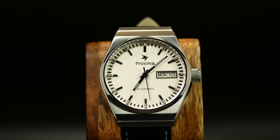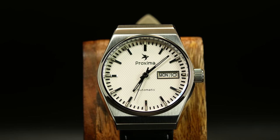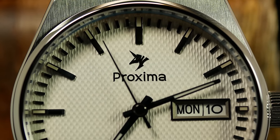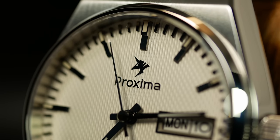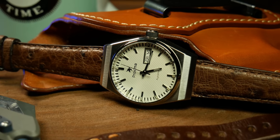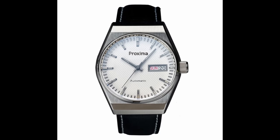Before we get too far, I should probably address the elephant in the room — or in this case, the unicorn on the dial. If you're not familiar with Proxima, they have their own website, but they're primarily an AliExpress brand. Don't ask me why a unicorn is their logo — I asked once but didn't really get much of an answer, so maybe it's just something lost in translation. Proxima also has a sister brand called Unidive, and usually when they make a watch they make a version for each with a different logo. So if you like the watch but don't want to be rocking a unicorn on your wrist, go check out the Unidive version.